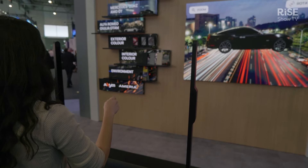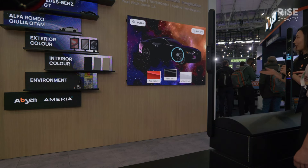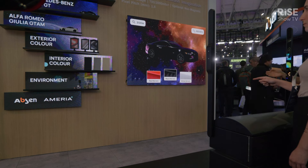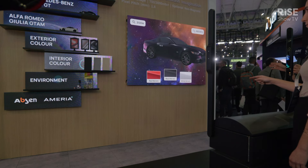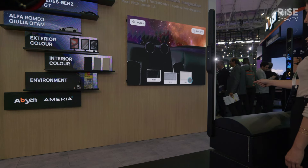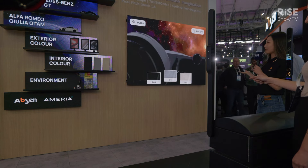You can see that by standing here, we can have good integration and interact with the screen with this system. Now we can choose the color and interior color by finger input. Yes, and we can also choose the interior color — this is a whole solution with our KV-SAN series.